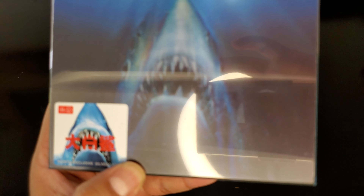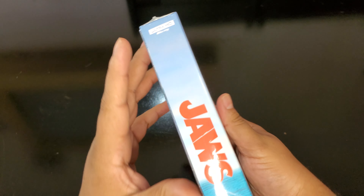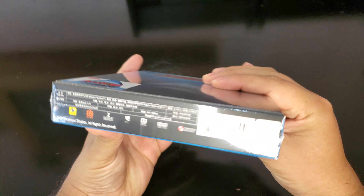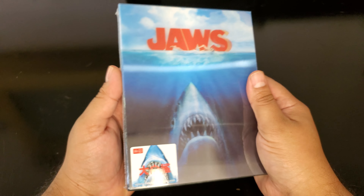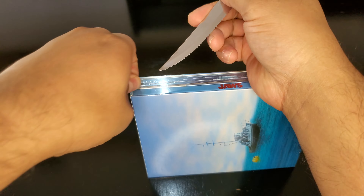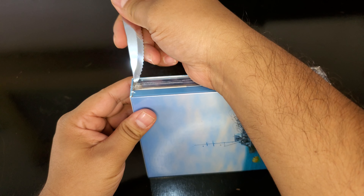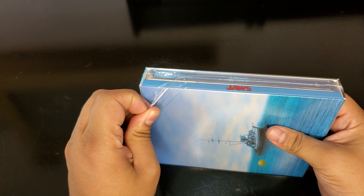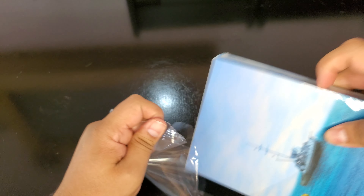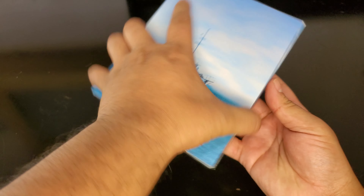It's a lenticular steelbook ultra HD. Let me focus — number 70 out of 600, so that's a low number, pretty good. Jaws — everybody knows Jaws. I'm not sure if this was world exclusive art or just a regular release, because some premium companies come out with exclusive steelbooks or they grab the retail steelbook and do a rewrap with extra goodies.